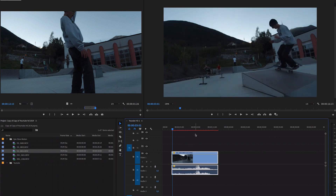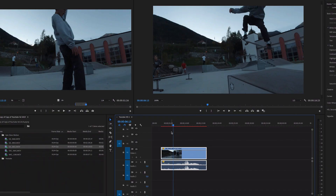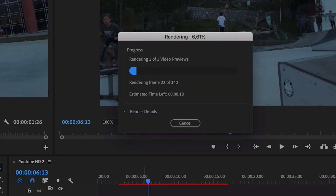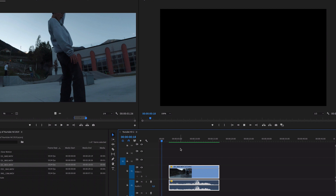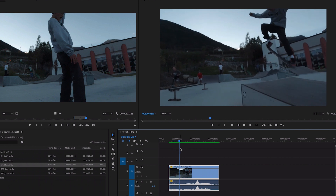Now press OK and you'll see how long the clip just got. You'll see a red line at the top — that means it isn't rendered yet. If you press play now it's going to look laggy, which is obviously not what we want. To render it, press Enter and it will render your files, which usually takes a while. Once it's finished you'll see a green line — green means good — and now when you play it, it's super super slow motion.